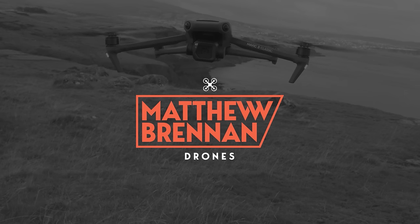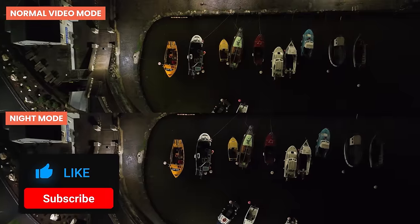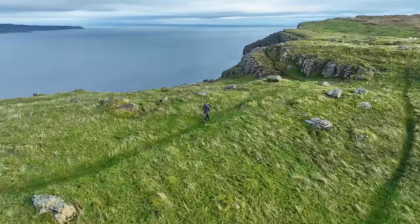Hey everyone, Matthew here, and this is the exciting new DJI Mavic 3 Classic. Today we're going to take a look at the specs, new features, comparisons, and my experiences using this epic drone over the past few weeks.